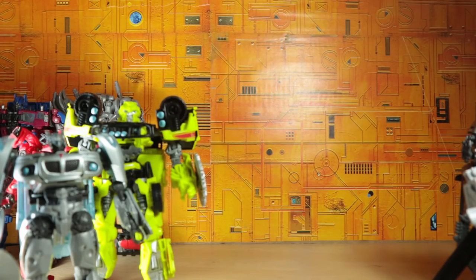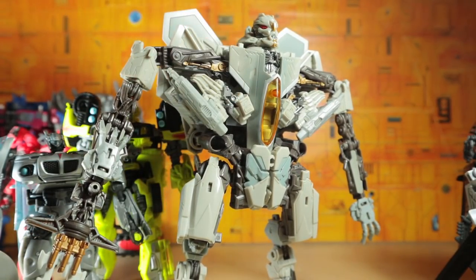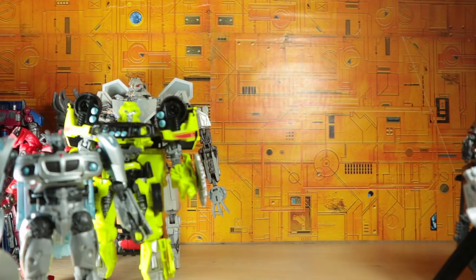Moving right along, we have the first movie Starscream — my first Studio Series figure, and the reason I decided to pick this one up is because I really like the design of Starscream. I prefer the original Generation 1 version of course, but I think this just has something aesthetically pleasing to me. I know some people are going to disagree, and I totally get it — he is definitely a triangle — but I think he's just unique enough to where it's fascinating to me. I really do enjoy that toy.